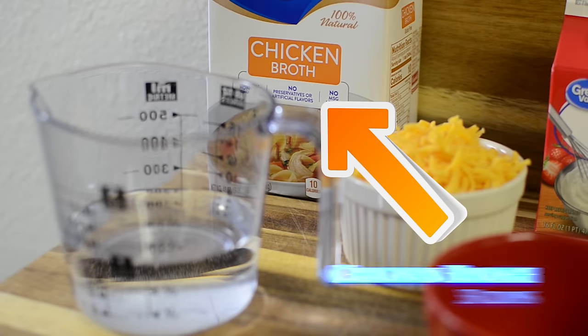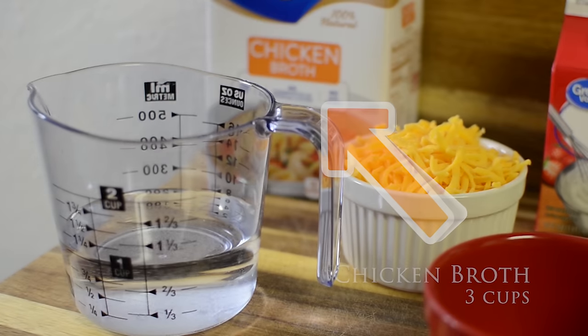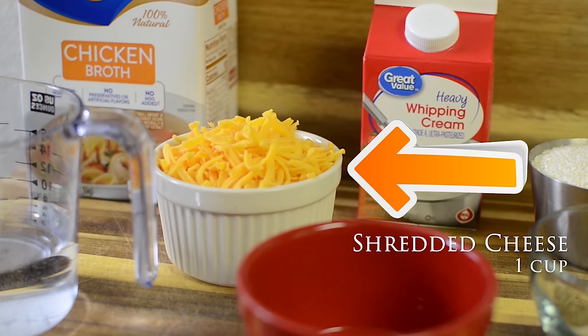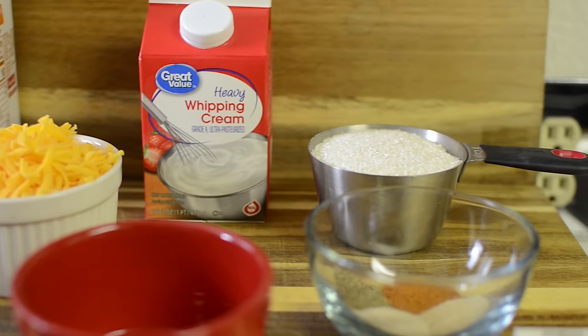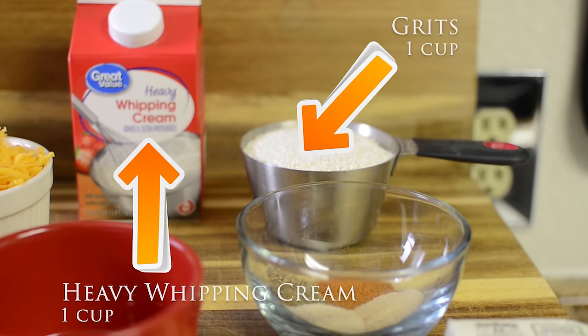Before I begin, I just want to show you guys — if you line out all of your ingredients and go ahead and measure everything, get yourself some bowls, measuring cups, and everything. Once you measure out all of your ingredients and set them out in order as you need them, that's what simplifies these recipes and makes it fun again to get in the kitchen.